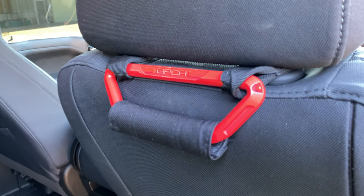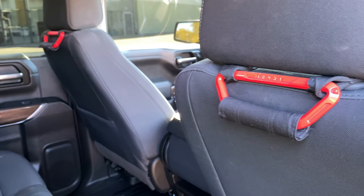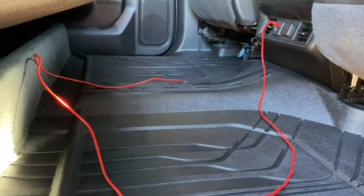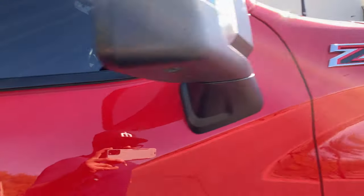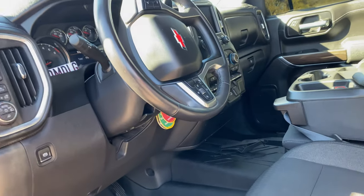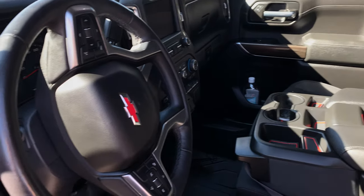We also have some grab handles by GPCA that come painted in aluminum — again just trying to have some hits of red and make it a little more unique. They also come in handy when you're off-roading or trying to get in and out of the truck, especially when it's lifted. We also added a vinyl cover on the steering wheel — not too much red, but just enough.